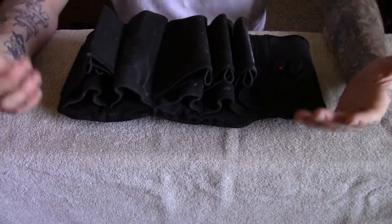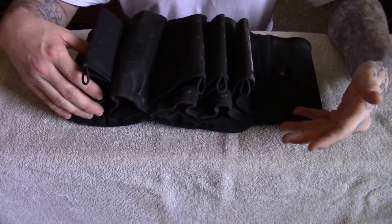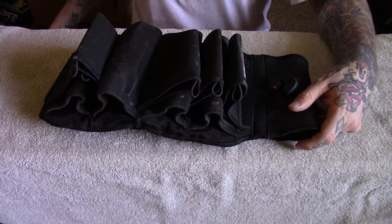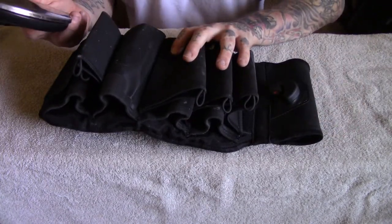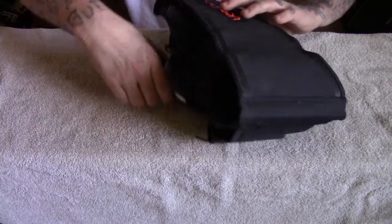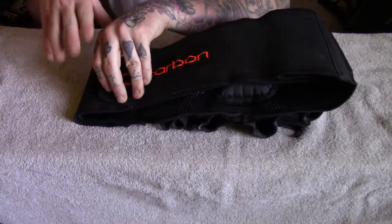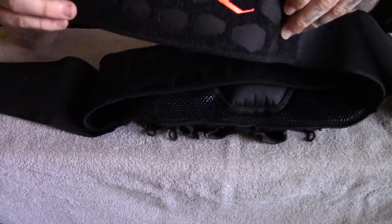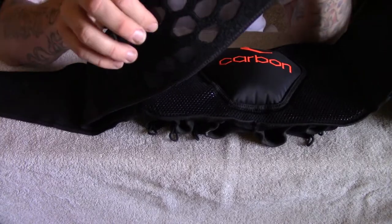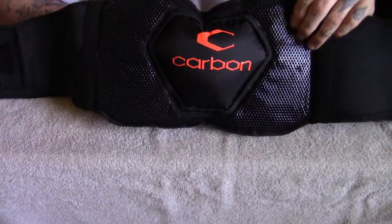The main selling point for Carbon Paintball is that it's the lightest pod pack on the market — and that is true. There is nothing to this thing, it's super light. Let me weigh it: one pound, one ounce. To achieve this extremely low weight, Carbon Paintball has gone through and lasered every little nook and cranny they didn't need, reducing weight at every opportunity.